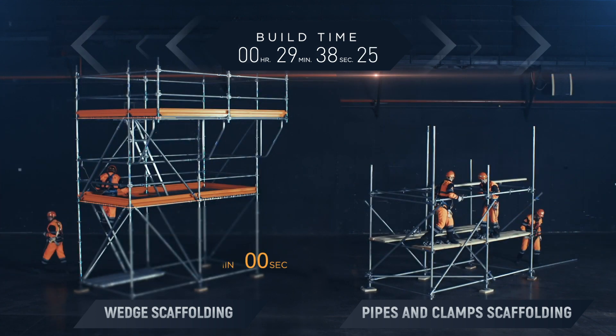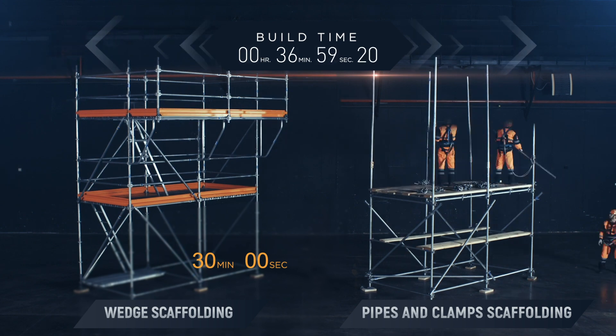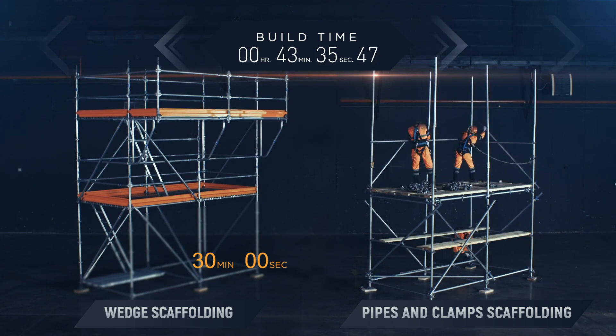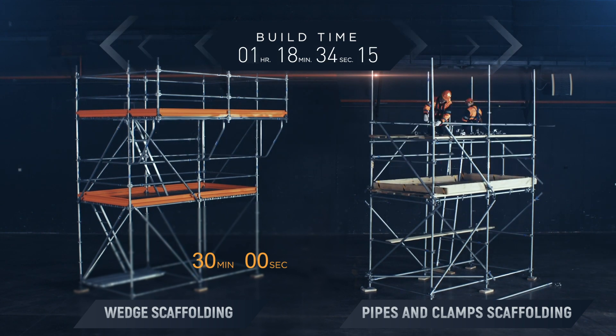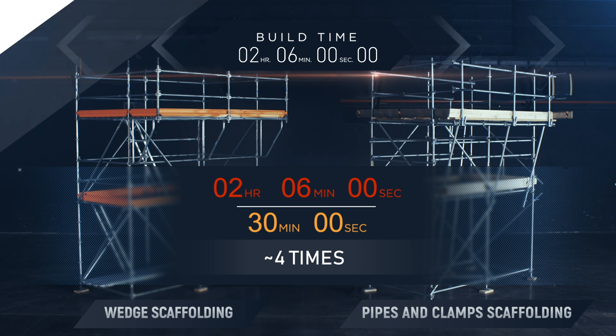Conclusion. The simple technology of assembling wedge scaffolding and the complete absence of wooden elements ensures safety of high-rise operations as well as compliance with fire safety requirements. The use of Soyuz scaffolding reduces installation time by four times, which significantly cuts down overall costs and increases safety of high-rise operations.